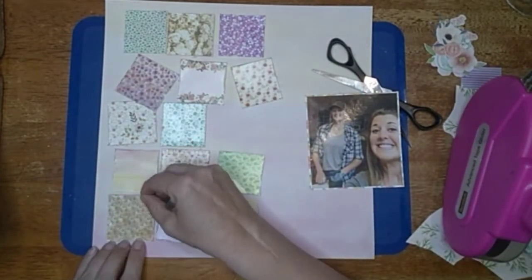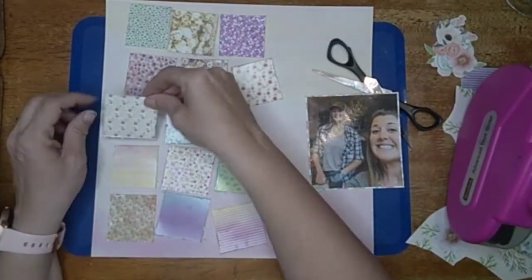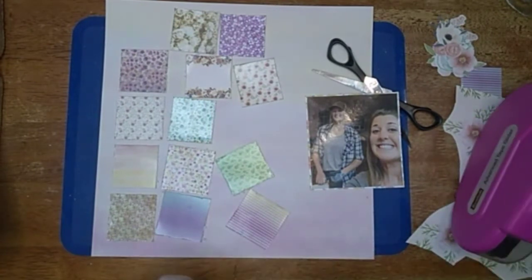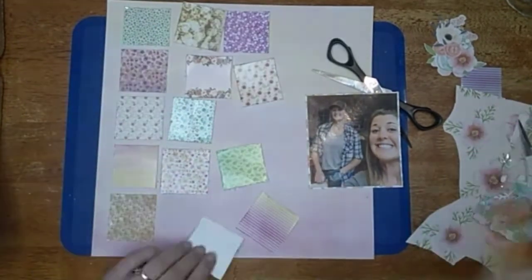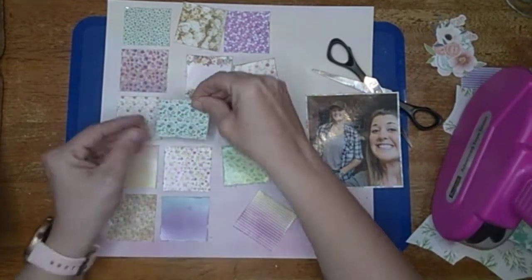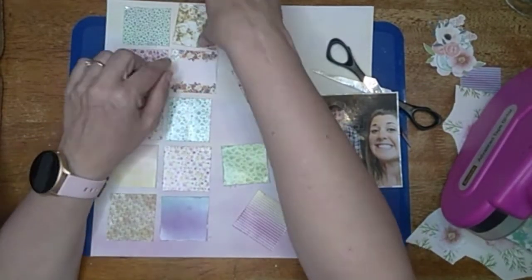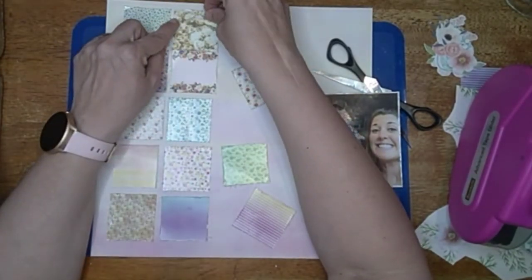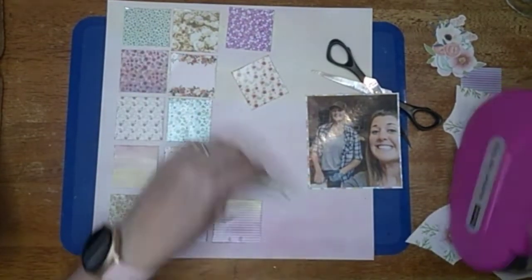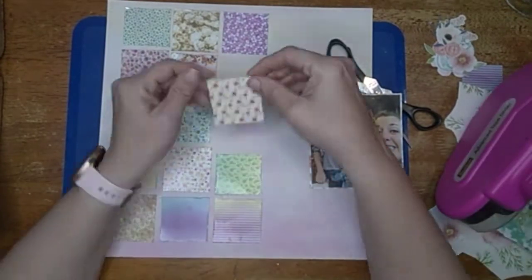Then I'm like okay, we're just going to commit and put all these little squares down. It actually went pretty fast — I didn't measure or anything, I just eyeballed it and called it good. Because with the rough edges you can do that; you don't have to have everything lined up perfectly because those edges make it already look a little imperfect. I love all these patterns together. When you take a full 12x12 pattern and drop it down to a 2x2 size it really changes the look of it.